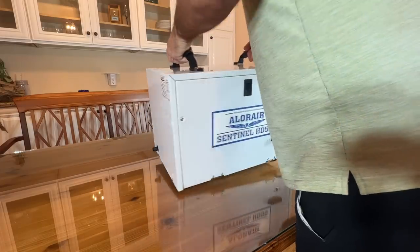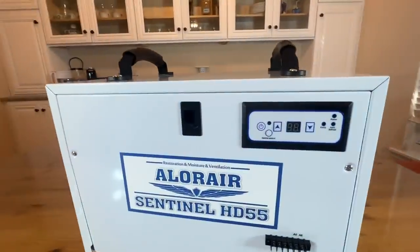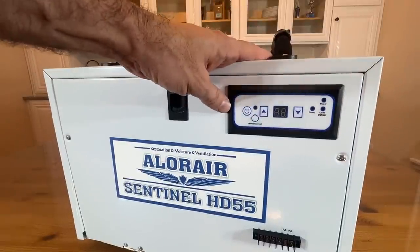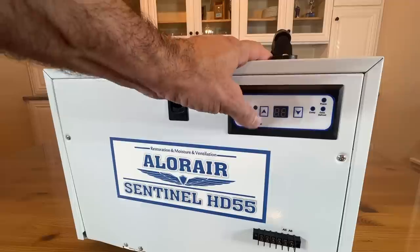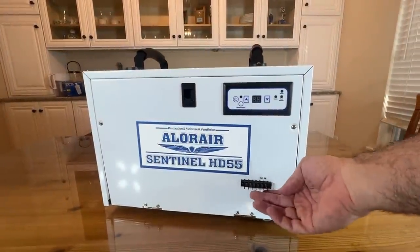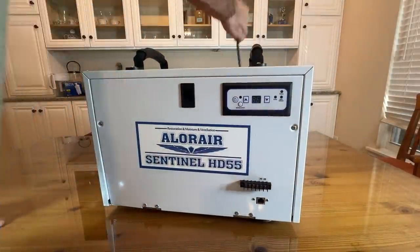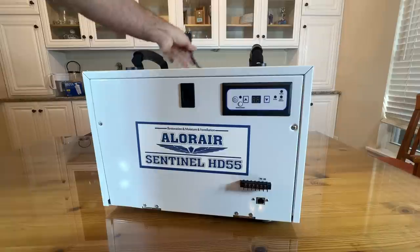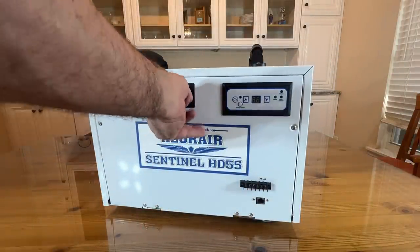Strong and sophisticated. Flipping it around to this side, you can see everything you need to see here — probably most important to a lot of us, this is the power on and off, the up and down, the controls, etc. Central control, and of course any wiring that you may need to do right there. This is controlled with 110, and it has a plenty long cord running out the back so you can plug it into your standard 110 outlet. No special requirements there.